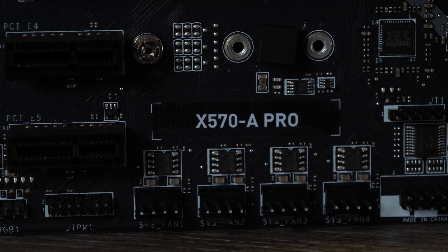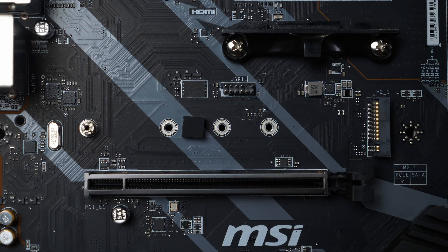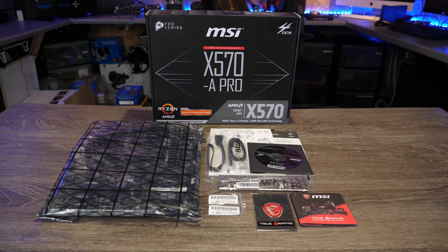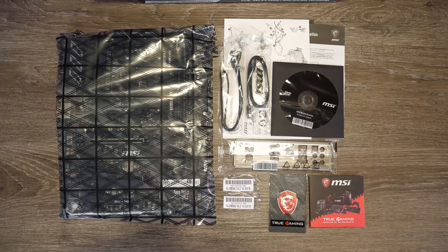I would have liked to have seen a bit more cooling, especially around the chipset and the M.2 ports, but that is what it is. You don't get a lot in the package — just the board, a couple of SATA cables, a set of instructions and a CD. You're not going to get a huge amount at this price point.